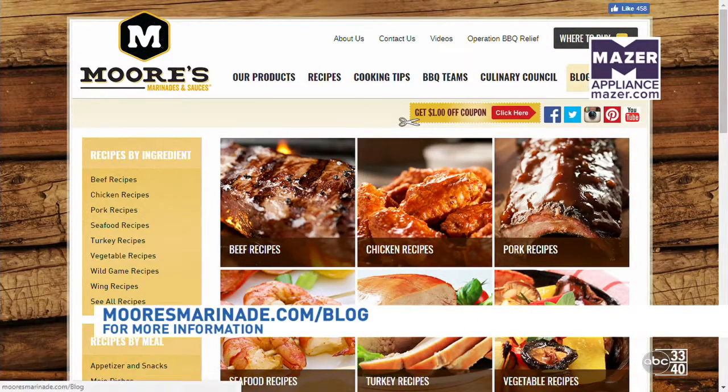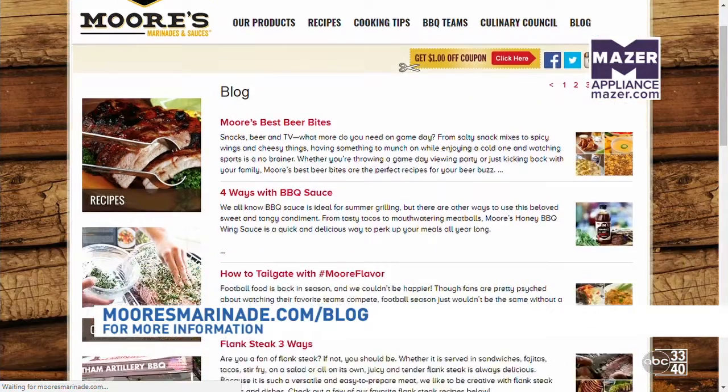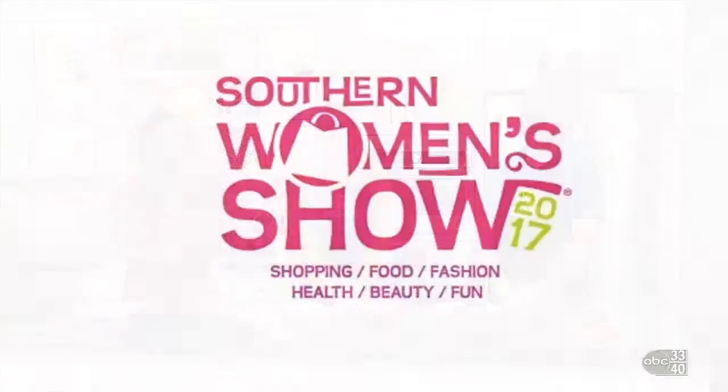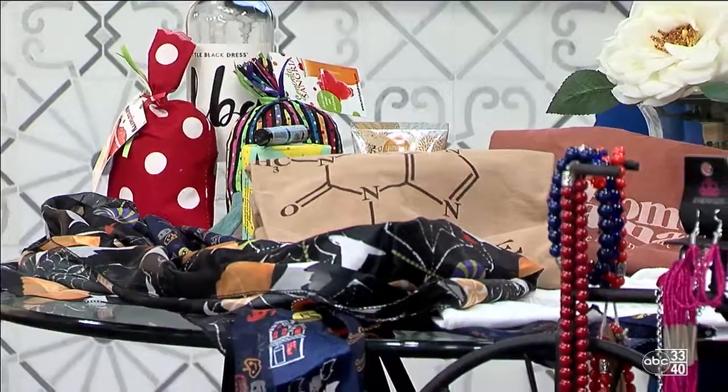We'll head over there and check it out. We have to take a quick commercial break, but we'll be back with you guys in a little bit. After this, we have details on the Southern Women's Show at the BJCC. Stay tuned for all the details — you're watching TOA, we'll be right back.